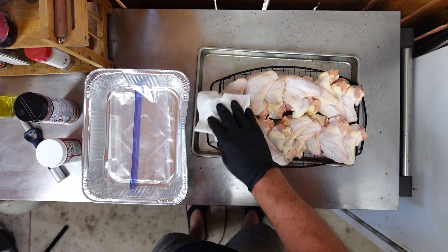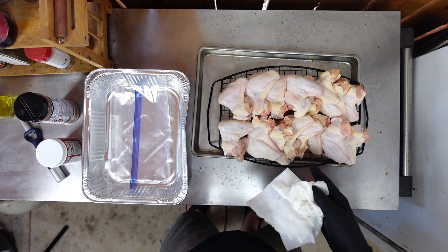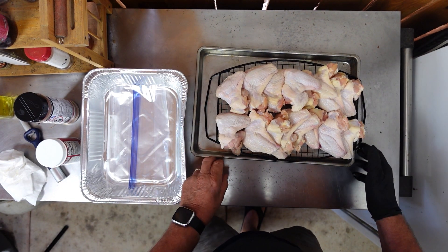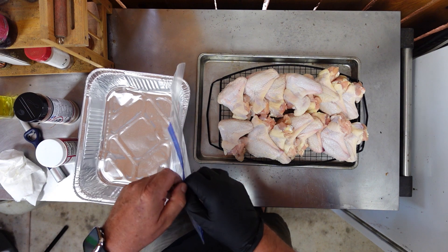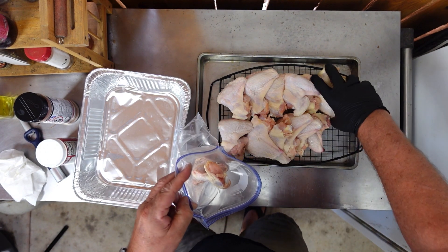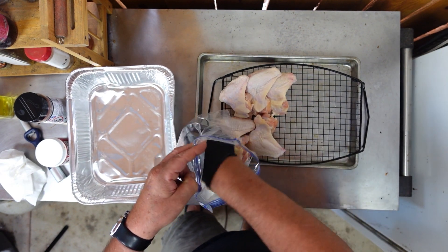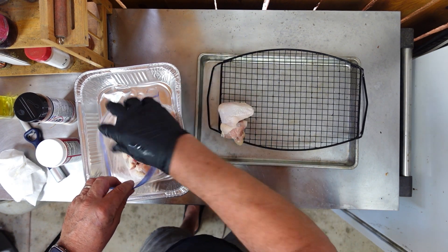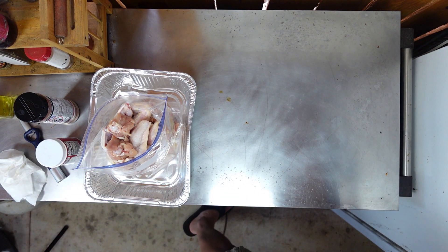What I didn't show you is I patted these good and dry, put them on this rack, and let me show you — I put them on this rack and put them in the refrigerator for about two hours. Now I'm gonna put all this chicken in this bag — this is a one-gallon size bag — and this chicken's pretty much gonna give it all it wants.